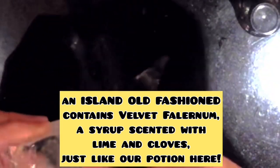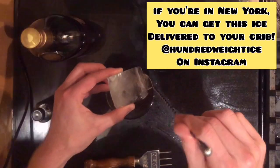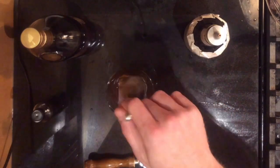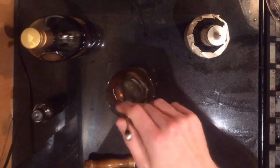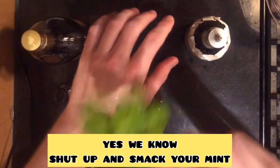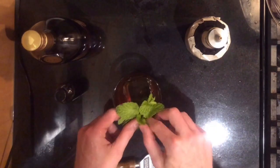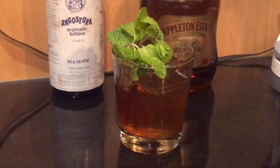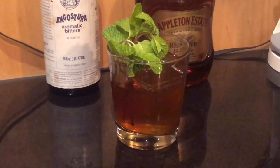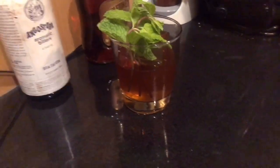Here's a beautiful piece of clear ice. I'm just going to take the bottom of that cube and chip it down so it fits neatly into the glass, then give this a little stir. In the island old-fashioned there's falernum, which has a lime and clove flavor — our oleosaccharum is taking the place of that. Then just a little bit of mint as a mojito-like nod.